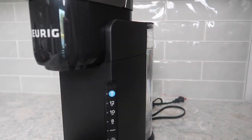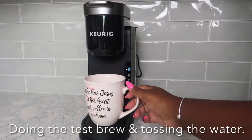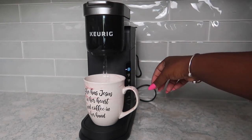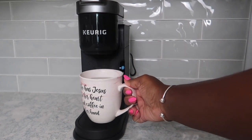At first I was a little apprehensive about switching to a slimmer Keurig because I didn't know how much water it could hold. But once I got this Keurig, I got to see that it's not that bad — I feel like the amount of water it can hold is about the same as the one I had before.